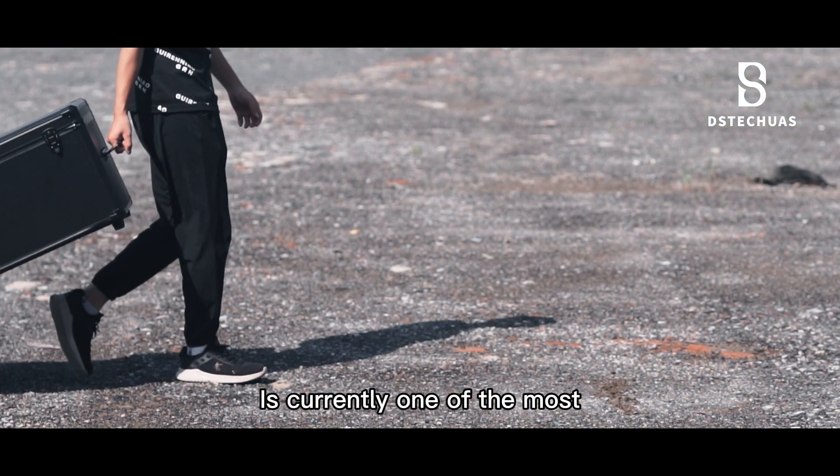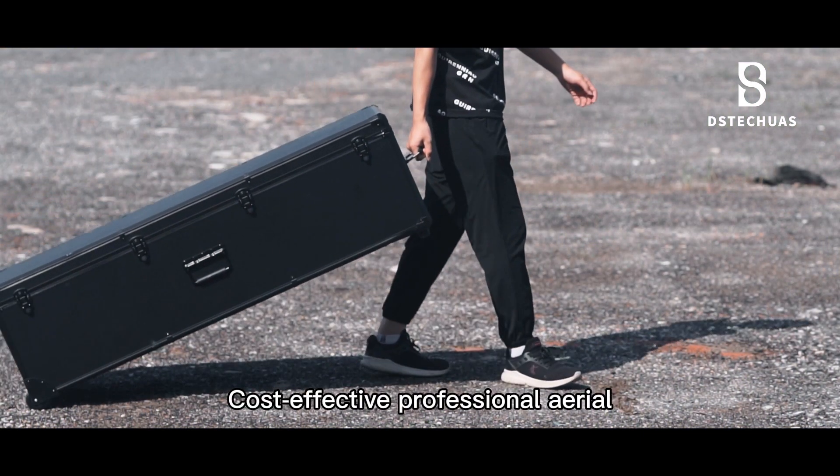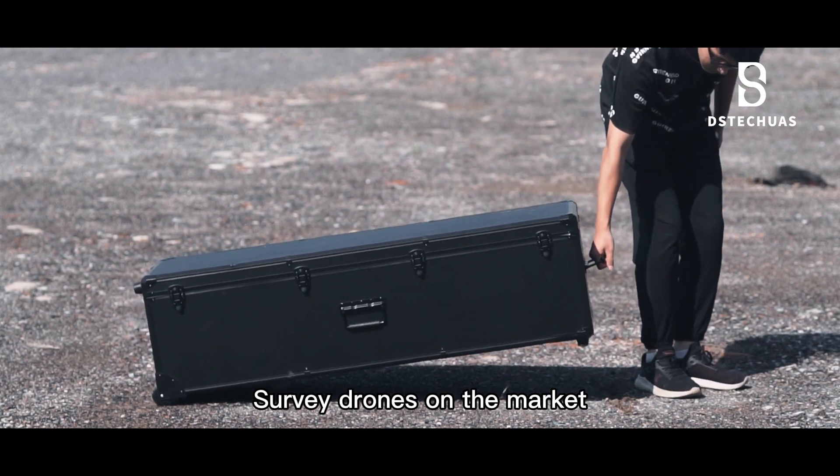M-Eagle A3 is currently one of the most cost-effective professional aerial survey drones on the market.